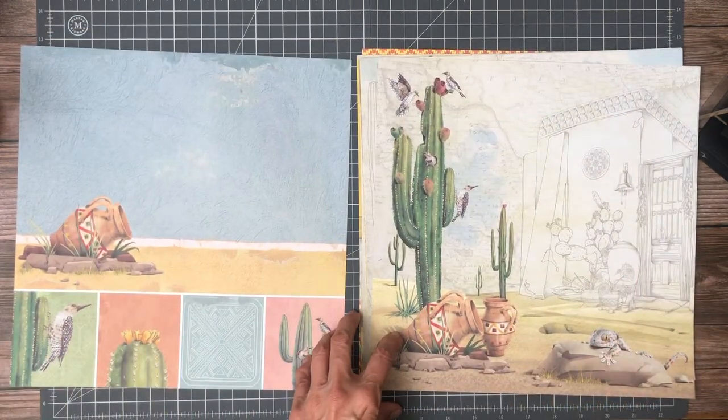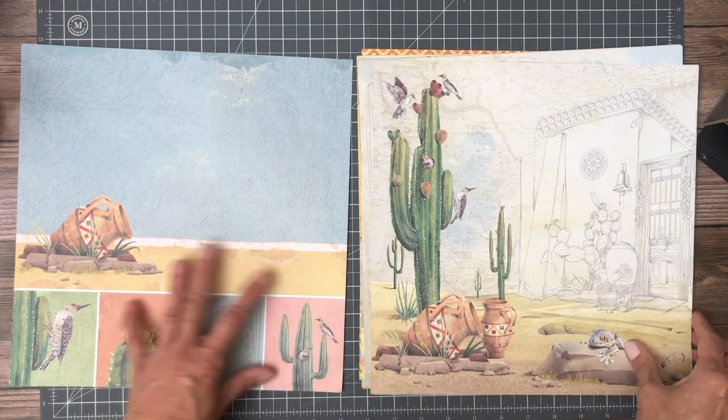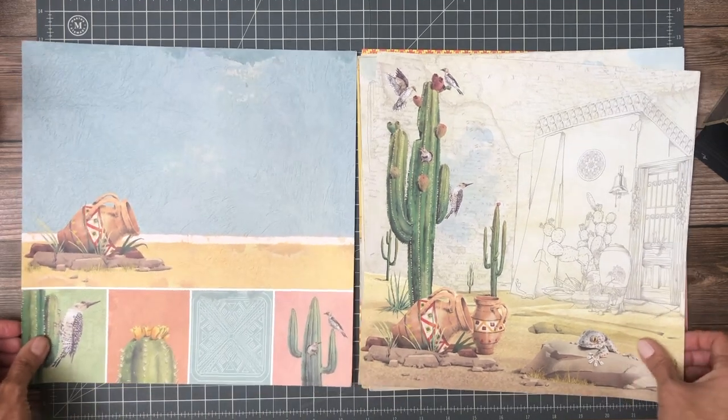So there we go. If I've got any snowbirds out there that spend their time in the desert in the winters, I think these are a perfect collection.